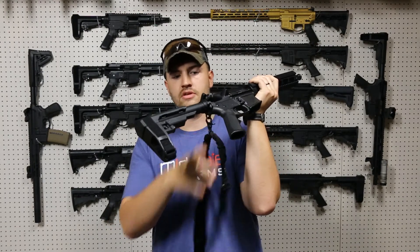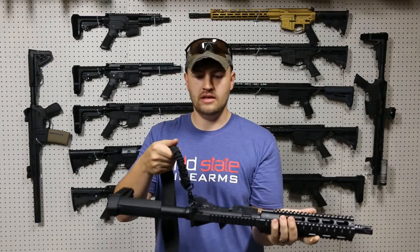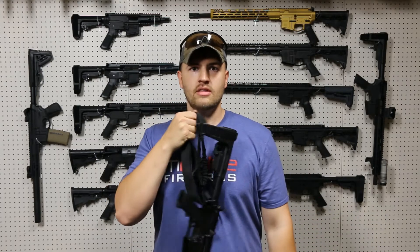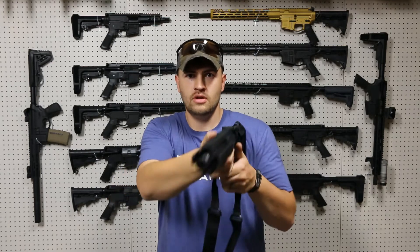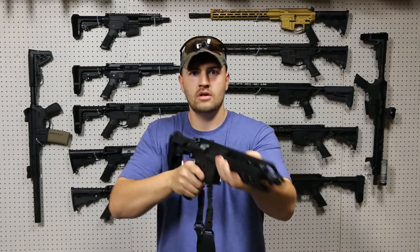you can use one of our ambidextrous sling plates. What that does is it allows you to just clip your sling right on there, and now you have a nice solid attachment point that will put your rifle right there, and then if you need to transition from shoulder to shoulder, it's not going to get in the way.